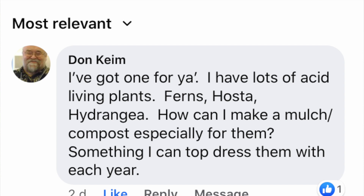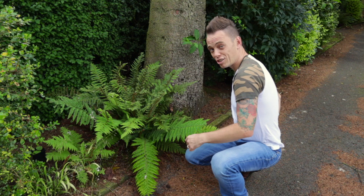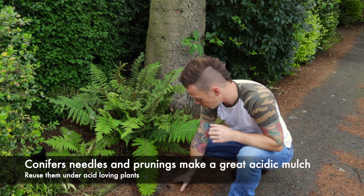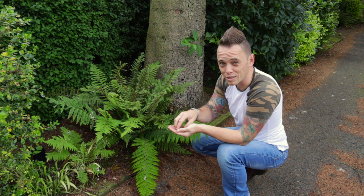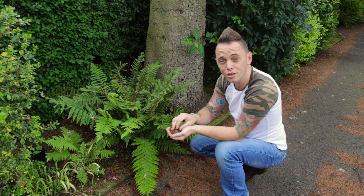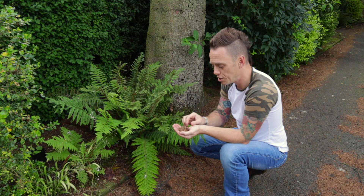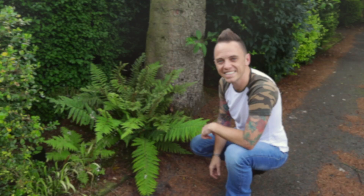Don on Facebook has asked how you can create a mulch for ericaceous or acid-loving plants. Here's a really easy top tip: if you've got conifers like this one behind me that drop needles every year — you can see loads on the drive — these needles are acidic by their very nature. If you collect enough of them, you can use them as a mulch for things like rhododendrons, blueberries, and other acid-loving plants. You can even use them around hydrangeas to help change the colour of the flowers.